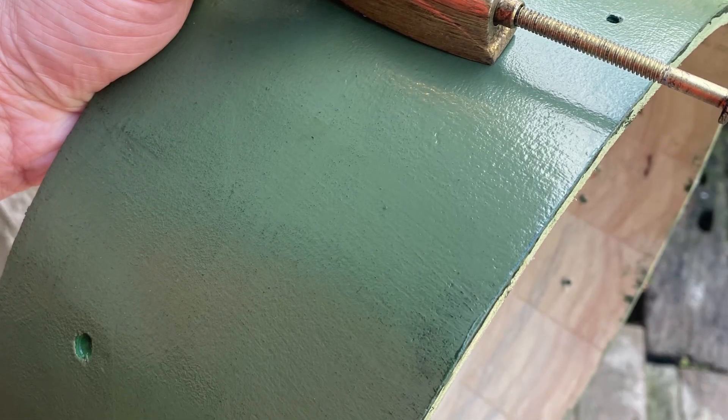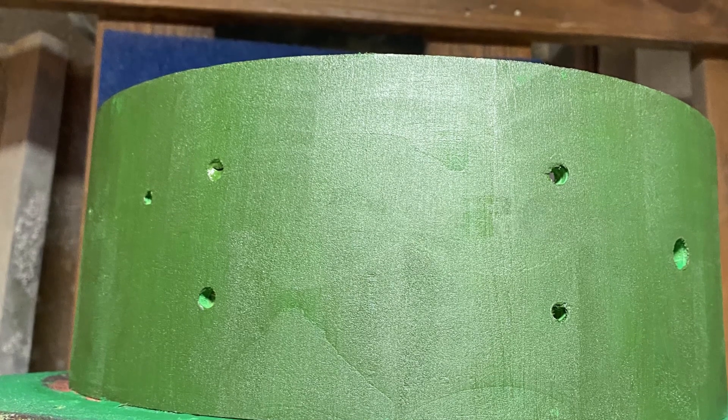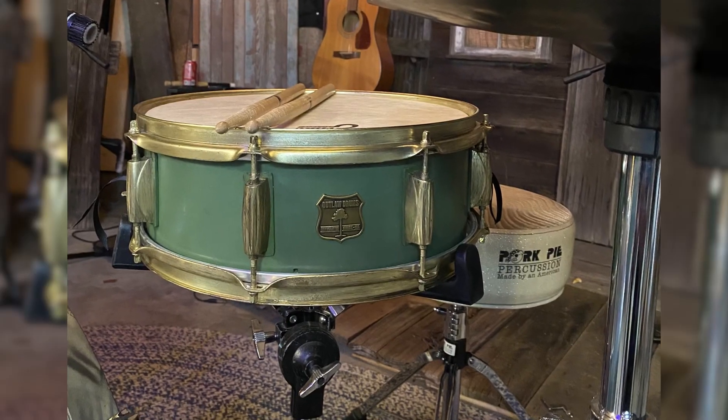We decided to use 75-year-old pine wood. It's very light, very resonant, very stable, and consistent. I was very pleased with how this thing turned out.